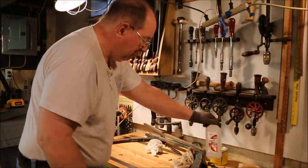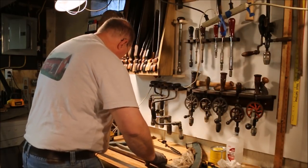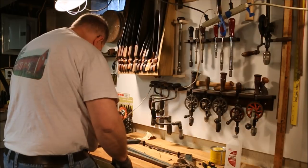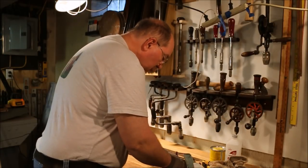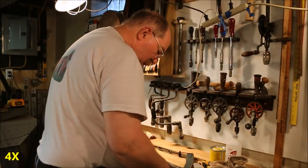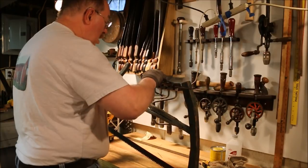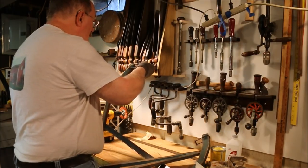A little rubbing alcohol takes the magic marker right off. Now we'll reassemble George's saw. It's a little harder putting together all these bits and pieces, but you do what you've got to do. Now we've got those pins in there. Man, this is awkward.